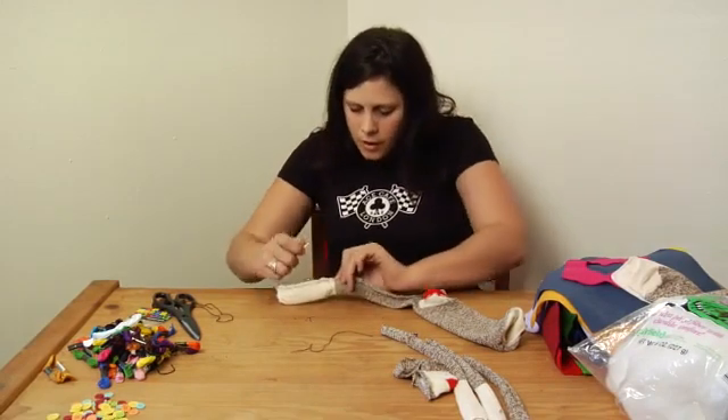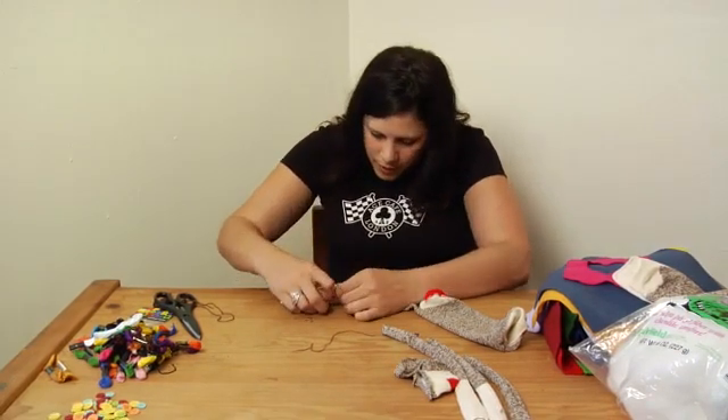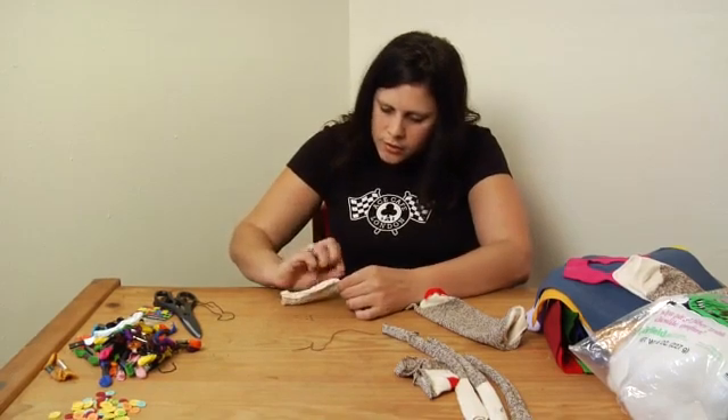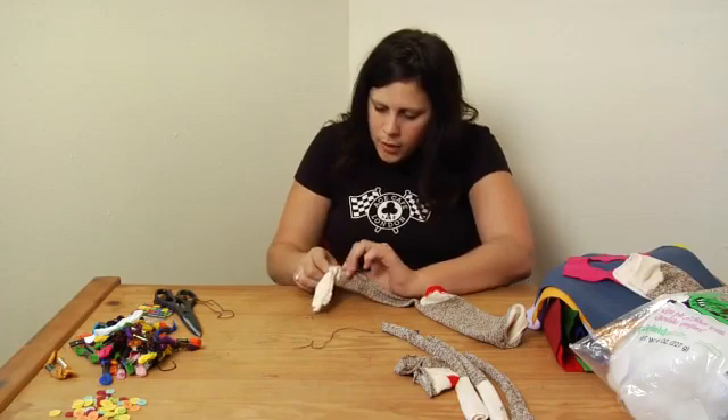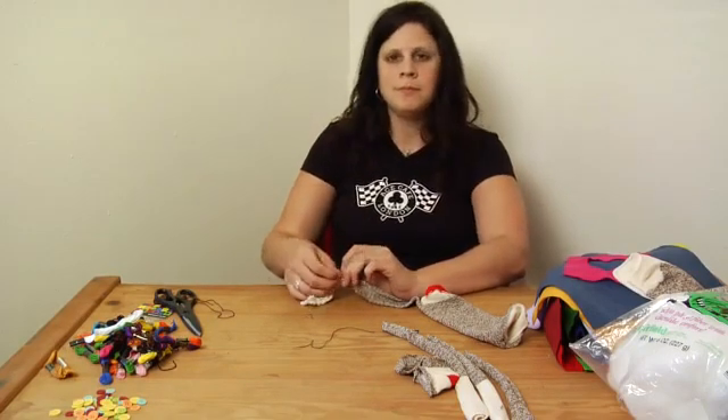Alright, so I'm right here at this split between the brown and the white and I'm holding them together so that they're nice and lined up. And once I pass that point, I can quit stressing out about it and just keep going. Stay tuned!